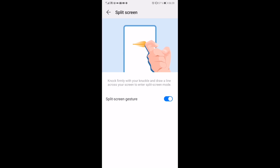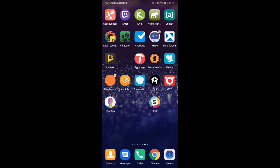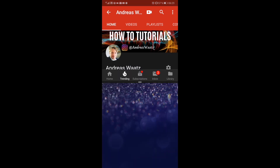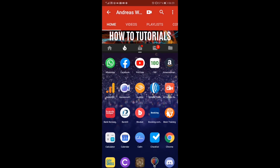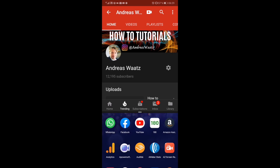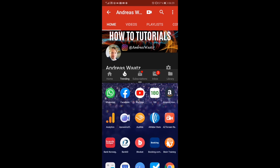So let's try this out. We're going to open up an application — in this case we're going to choose YouTube. Let's take the knuckle and split the screen. And as you can see we now have split the screen, and we can change the size. Now you can watch the video at the same time as you maybe check your Facebook.